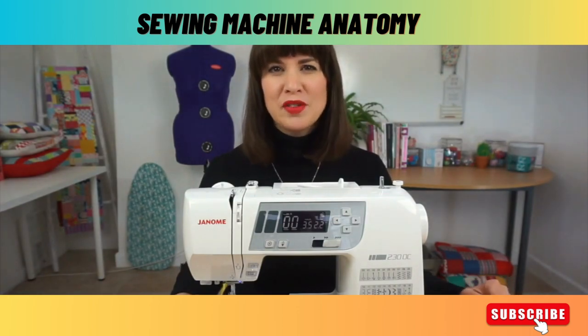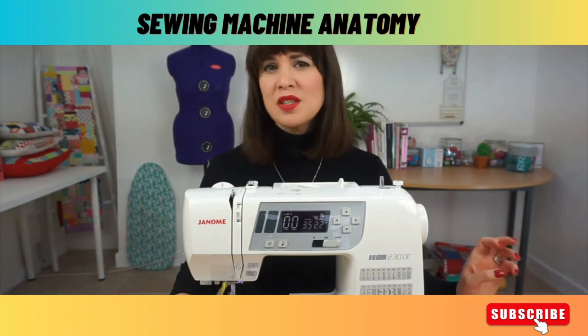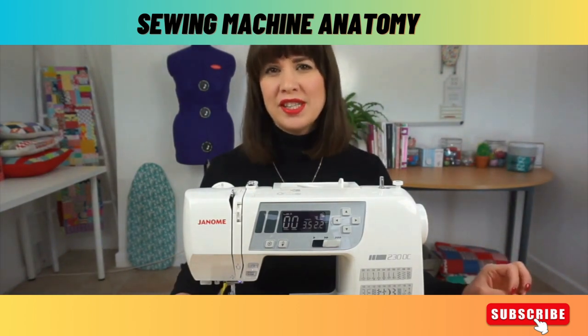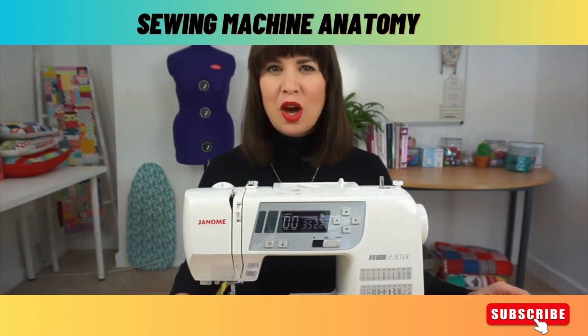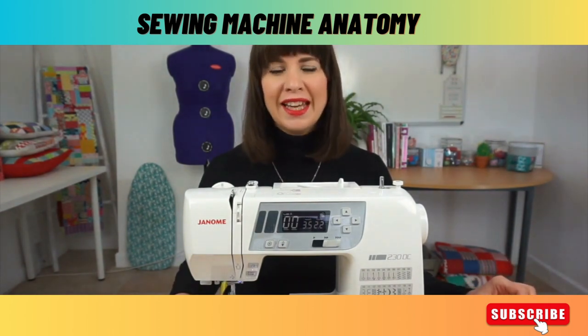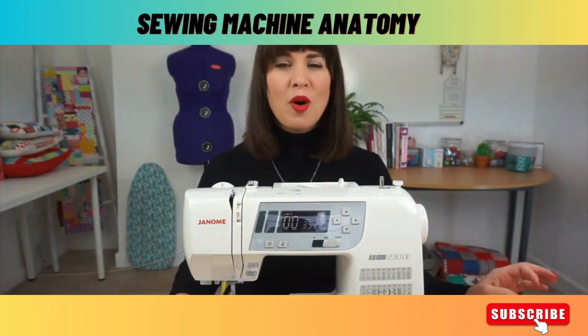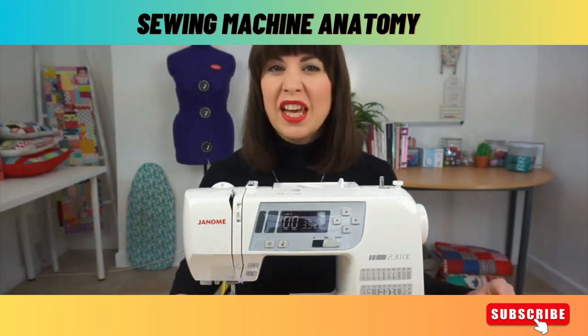We're going to walk you through the anatomy of the sewing machine. Don't worry if some of this doesn't make any sense at all at this stage. We are going to be going through what all of the functions do individually in later lessons. So this is just a very quick overview of what everything on the machine is.